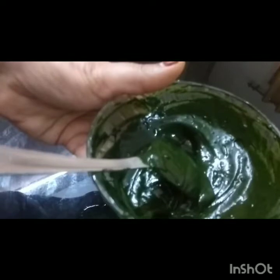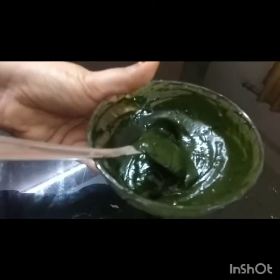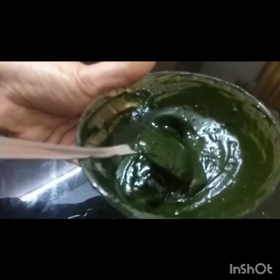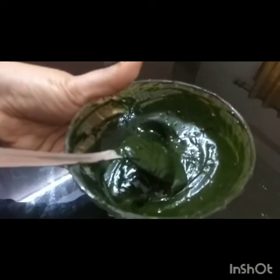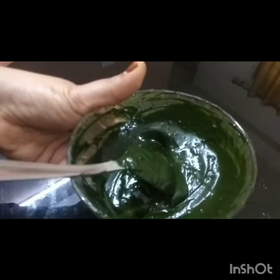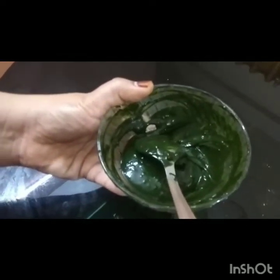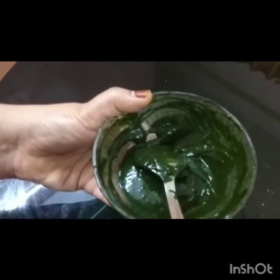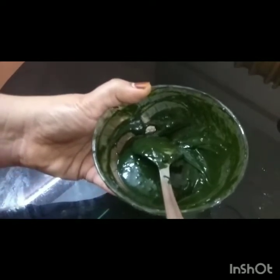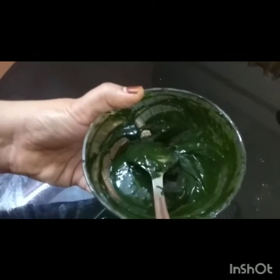Apply it for a half hour, then wash it out with shampoo and hair. Bake it with a shampoo. You can also use a blackish color.